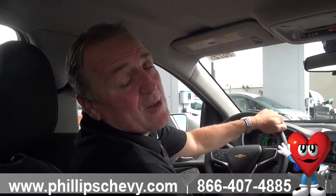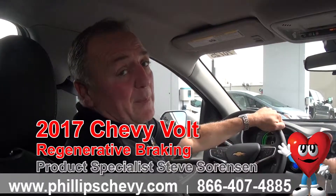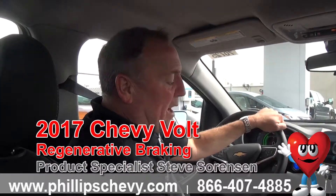Hi, it's Steve Sorensen, Phillips Chevrolet in Frankfort, Illinois. Today we're driving a 2017 Chevy Volt, and I've had a lot of people talk to me about how the regenerative energy system works in a Volt.